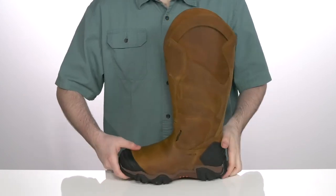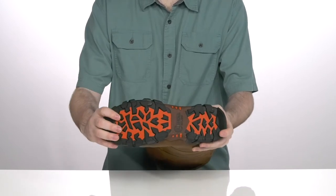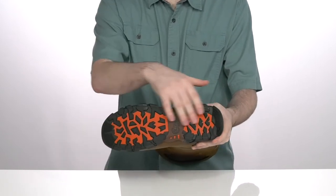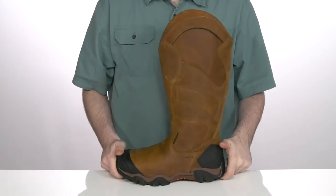Underneath it has a very durable rubber outsole with an oil and slip resistant finish. It's got some flex in the forefoot with flat grooved lugs to keep you supported when you're out there doing your hard jobs.